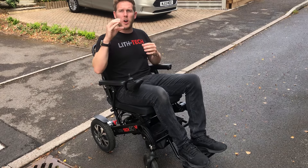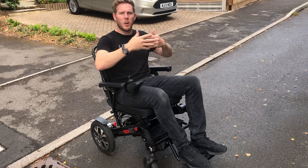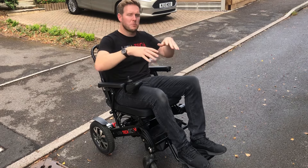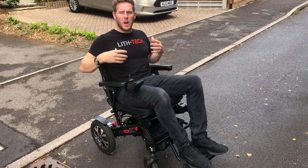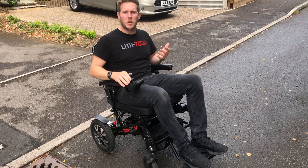If you need to come off anything more like a half curb, you want to go fast, because the last thing you want to experience is that da-dum front wheels hitting the ground, da-dum back wheels. It's going to cause a lot of pain on your back, like a bit of a jolt, and it's also not going to be good for the chair.